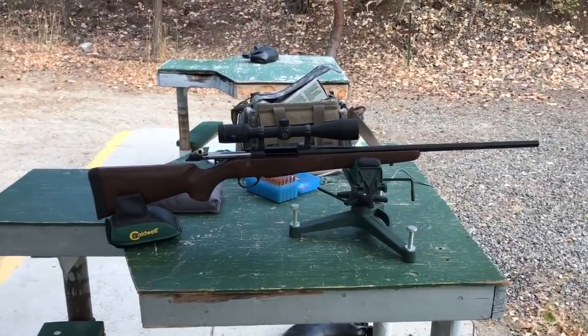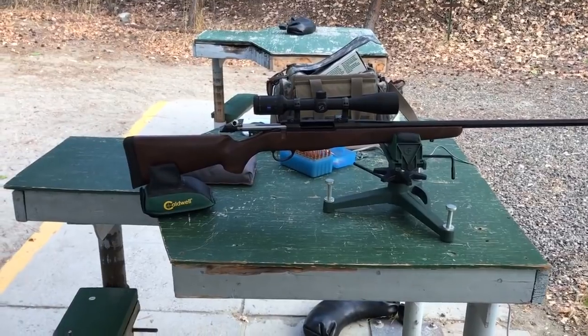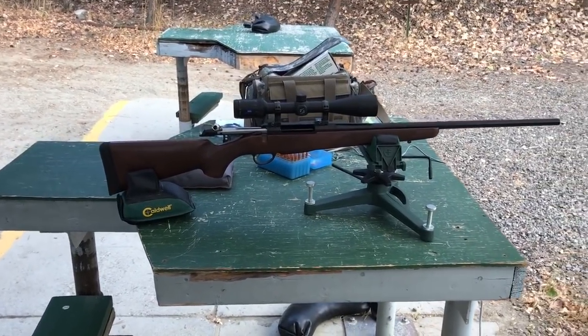Hi guys, Canadian Hunter here. I'm at the range tonight just trying out this new Tikka T3X Hunter.